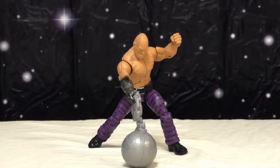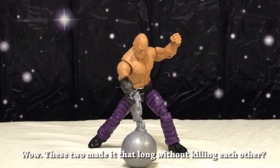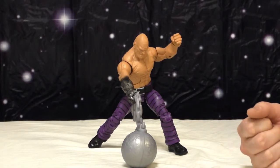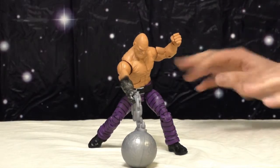Hello everybody and welcome to another special episode of Shock and Awe Toy Reviews — the epic 25th episode. Not really a 25th anniversary, god forbid we last 25 years. This is Shock and Awe Toy Reviews: two idiots, one camera, and a review. I am Wilson, I'm the Bird.